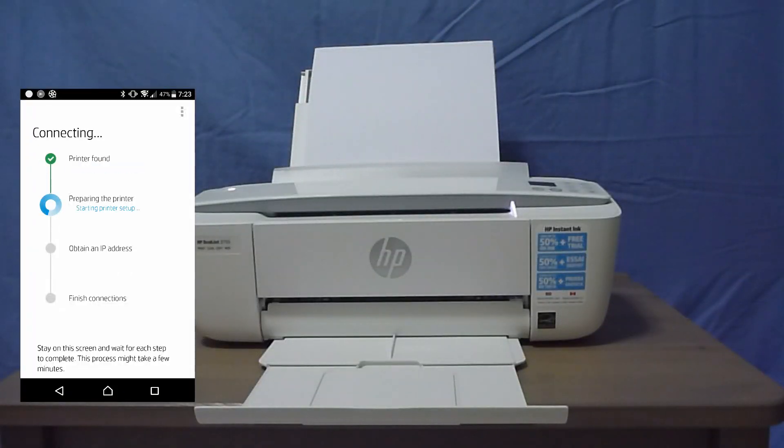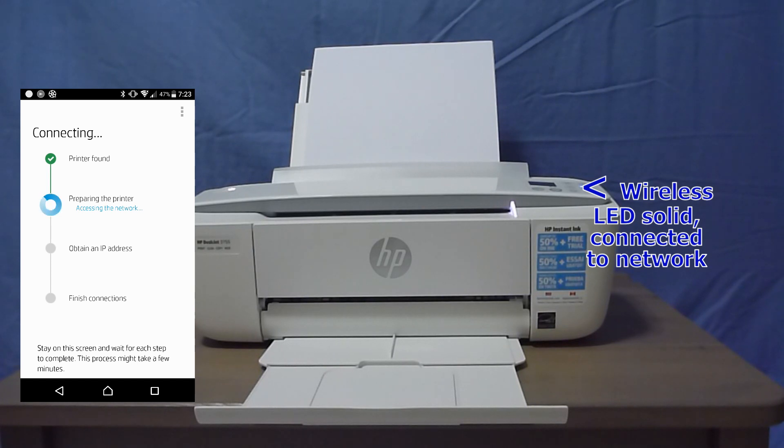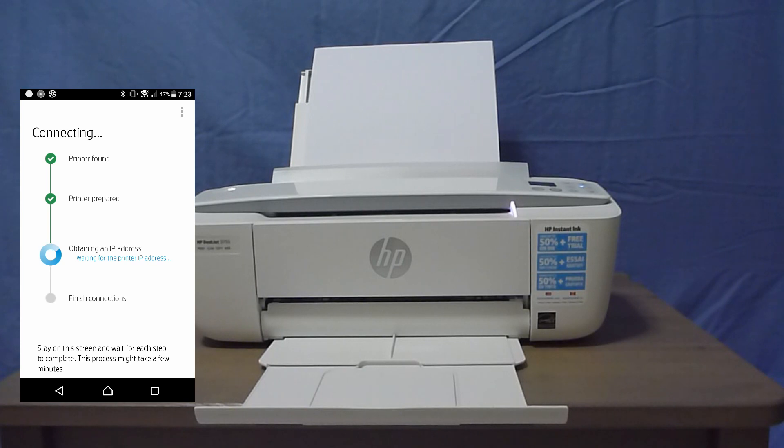It has found our printer and it's preparing the printer. The printer is prepared and the IP address is obtained. It is now finishing the connections between the phone and the printer.